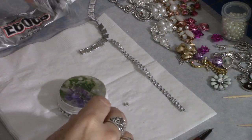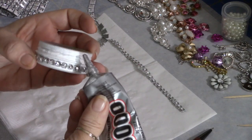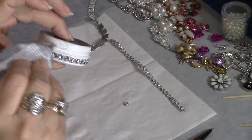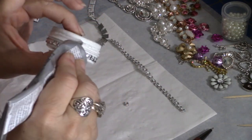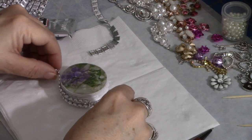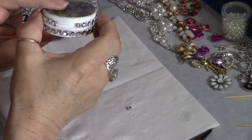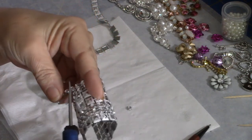Next we're going to do the lid section. There's a part that looks like it's part of the screw top — I want to cover that up because it's not super pretty. So I'm going to go around this edge with my E6000 and take this second piece, butting it up against that lip again for a perfectly straight line. The top is slightly bigger than the bottom, so I'll definitely need three pieces to go around it.